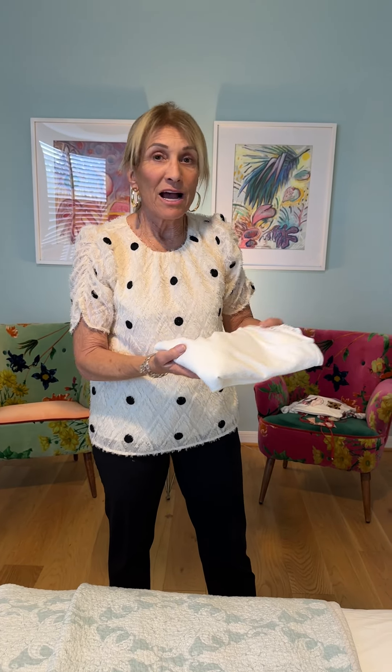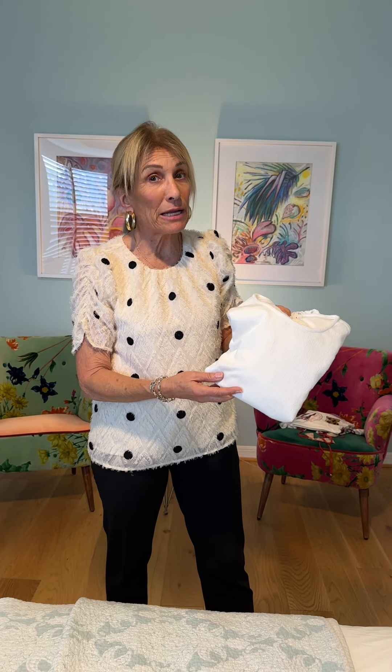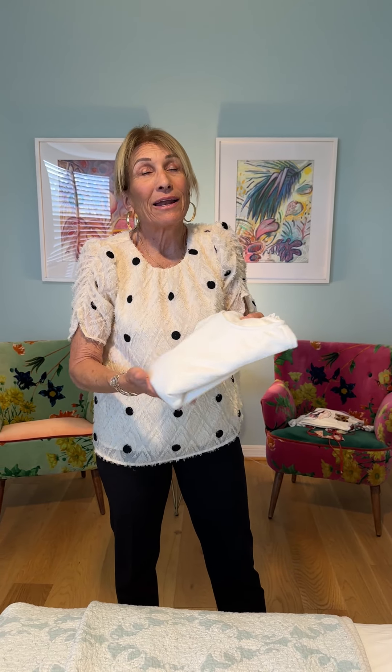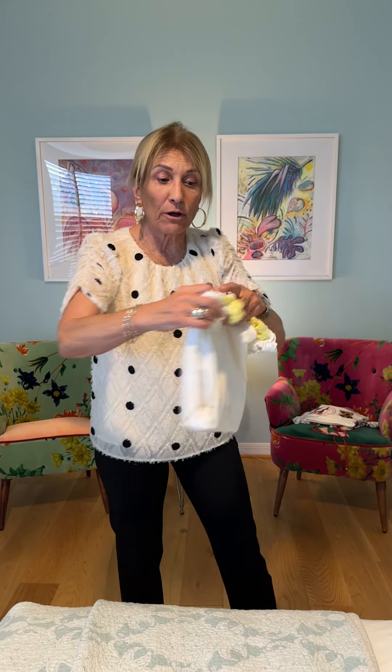Easy, easy, easy. I hate to admit it, but many, many moons ago I worked as a merchandiser for Ralph Lauren in New York, and I like to call it the Ralph Lauren fold.